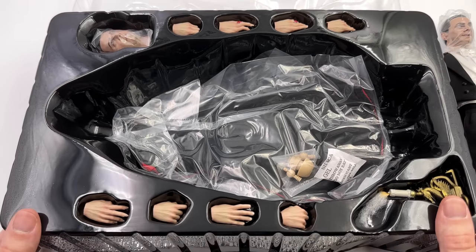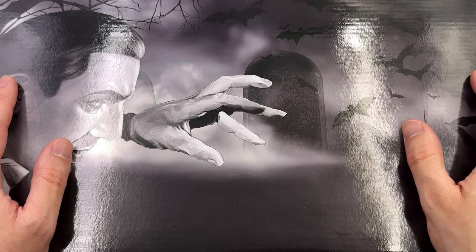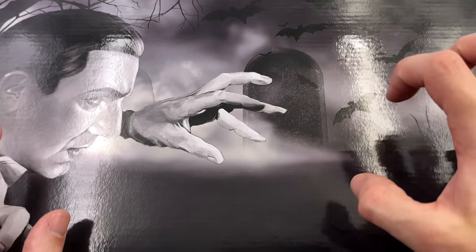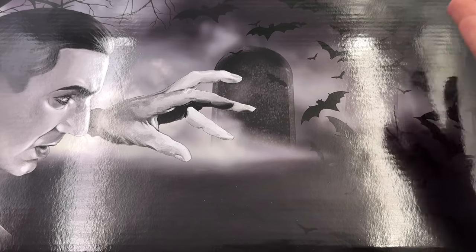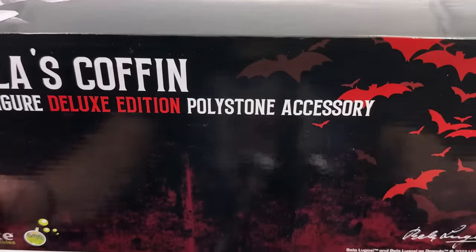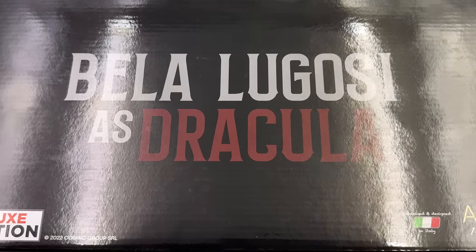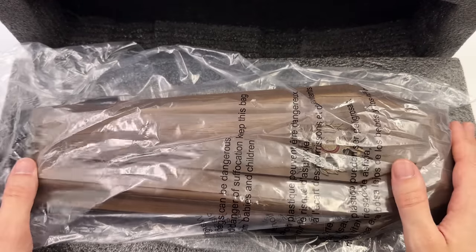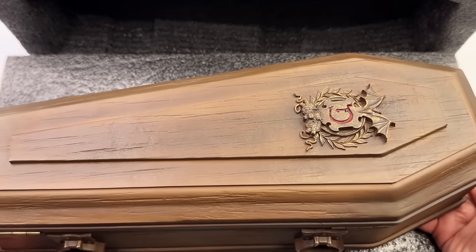What we are going to do now is unbox Dracula's coffin. It comes in its own box and has some really nice artwork. On one side, an image of Dracula emerging from his coffin with a tombstone in the background plus a bunch of bats — more bats are always required when it comes to Dracula. On the side: Dracula's Coffin Deluxe Edition Polystone Accessory. On the back, Bela Lugosi as Dracula. On the inside, a big hunk of foam and of course the coffin itself.